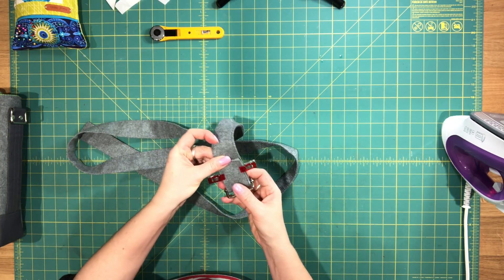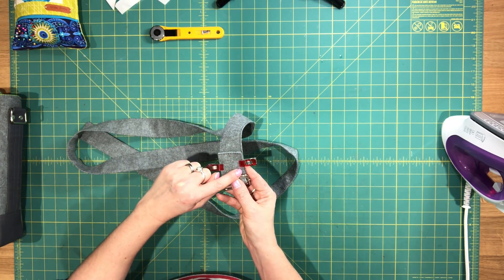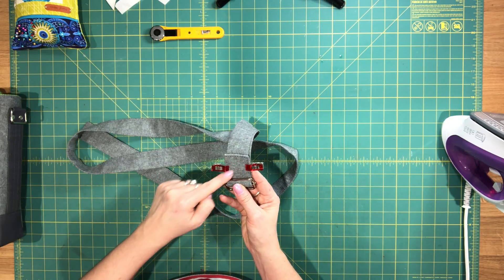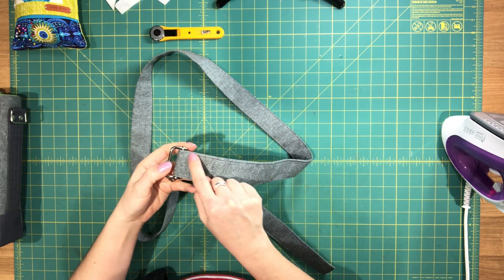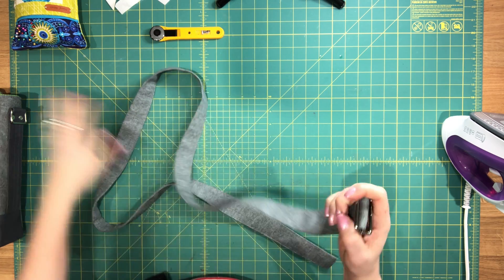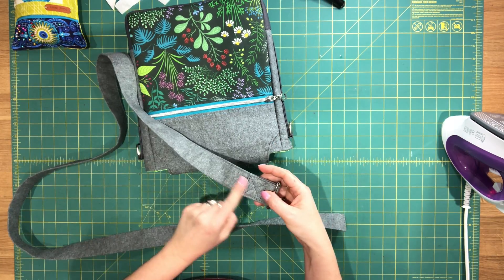Go over to your machine and follow the original line of stitching — sew a box of stitching and then sew an X in the middle. You can see I did sew a box and there's an X inside the box.